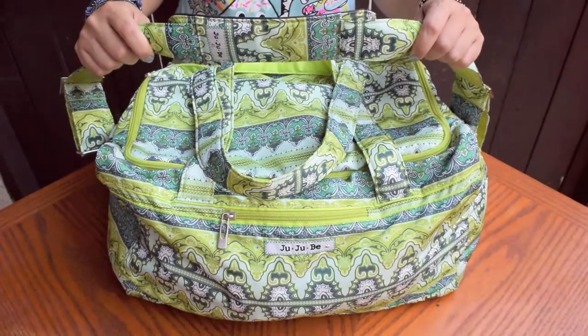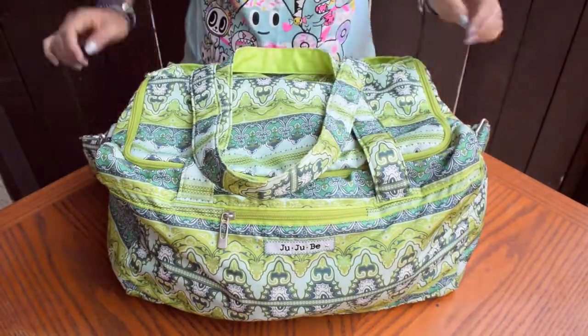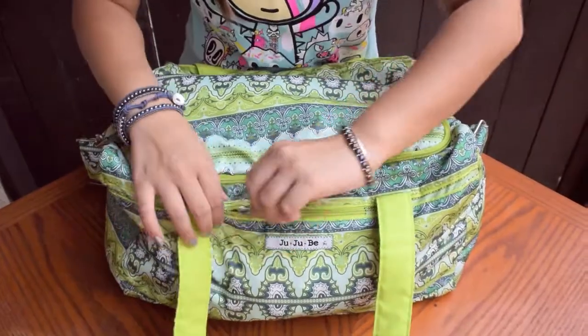I wanted to show you a packing video on packing for the gym using the Ju-Ju-Be Starlet with a messenger strap add-on. And these are the straps it comes with, so you can carry it on your arm or your shoulder.